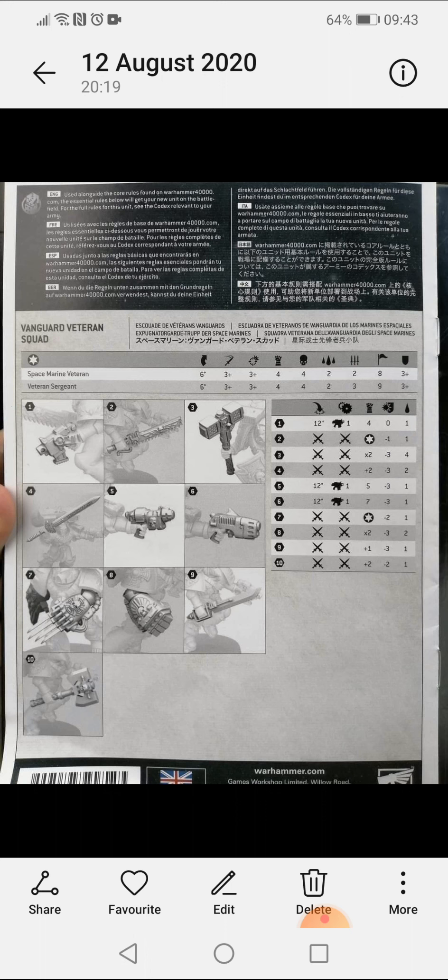So as you can see, this is what the datasheets are going to look like for the boxes and the stuff that's going to be inside the boxes moving forward. There is another one out there for Terminators, which I will get onto in a minute. So we're going to have a quick look at the stats.